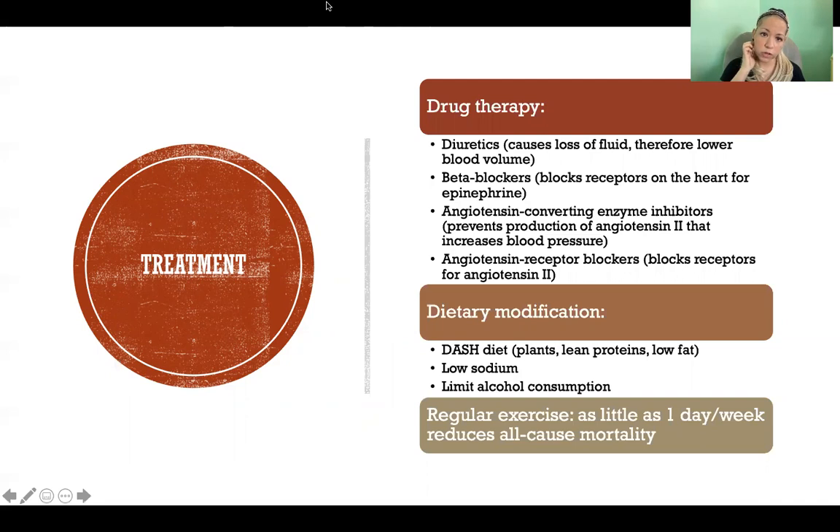For treatment of high blood pressure, there are several different drugs used. Diuretics make you lose water, which lowers your total blood volume and therefore lowers blood pressure. Beta blockers block the receptors on the heart that receive epinephrine. When your body secretes epinephrine in a fight-or-flight state, it increases heart rate and force of contraction — both of which increase blood pressure. Beta blockers prevent epinephrine from reaching those receptors so it can't have that effect.